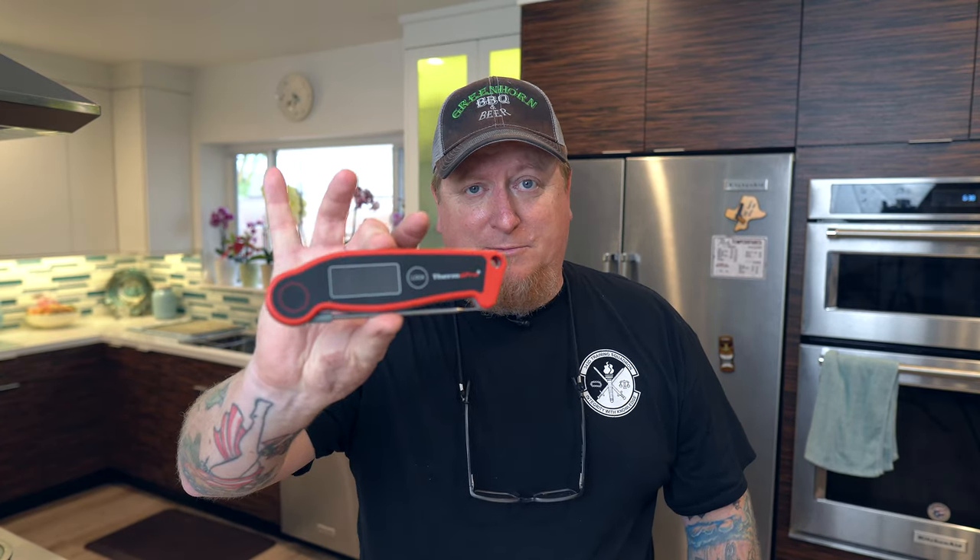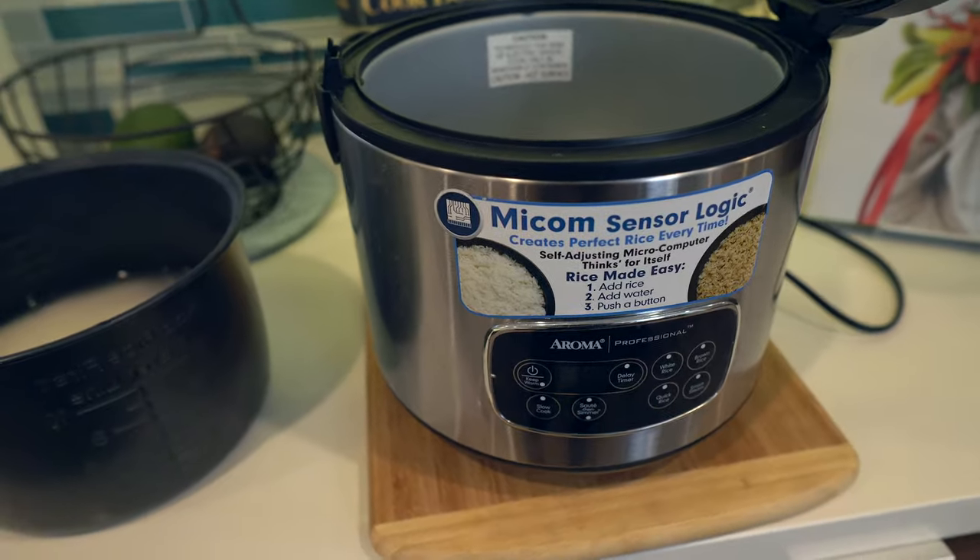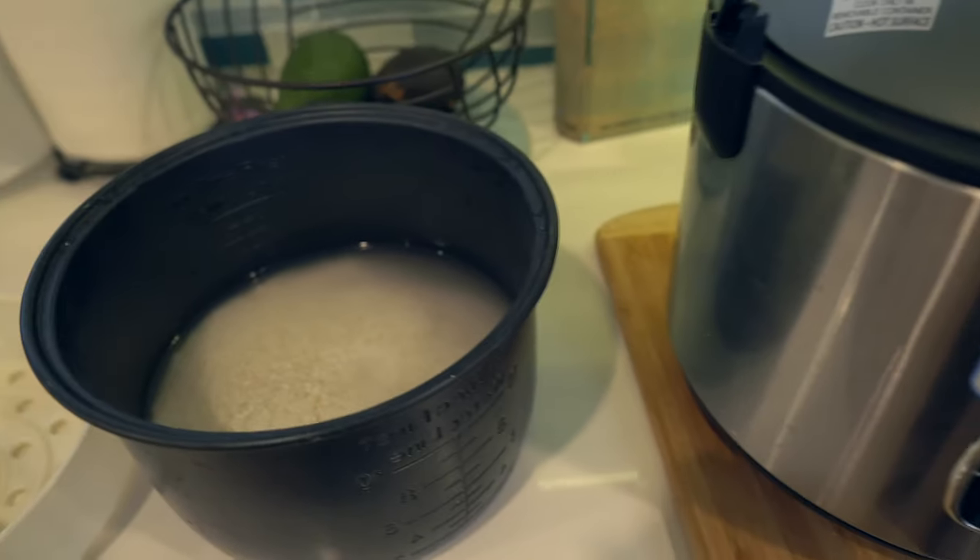As always, guys, keep track of those temperatures with an instant-read thermometer like this one from ThermoPro. I'll leave a link in the description. This has become my favorite in recent months — actually years, I guess. Go get you one; this one's mine.